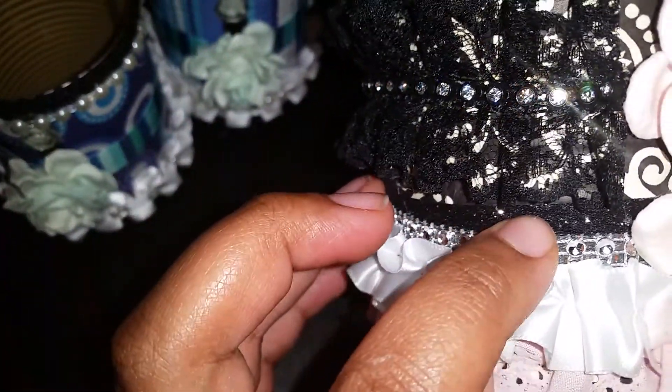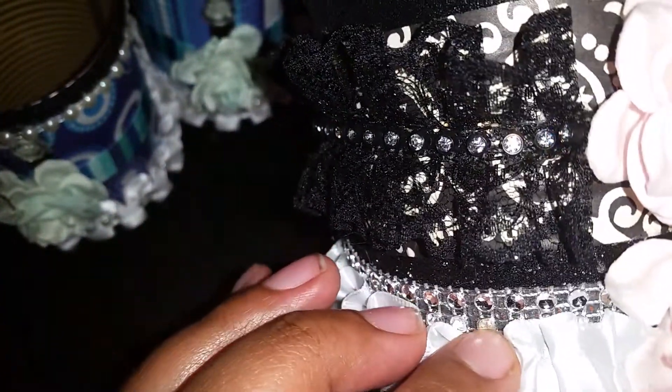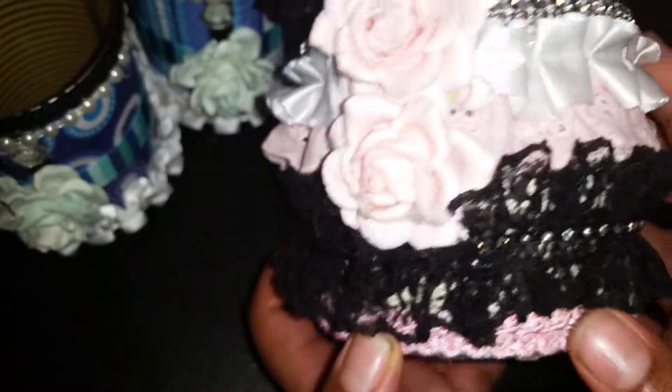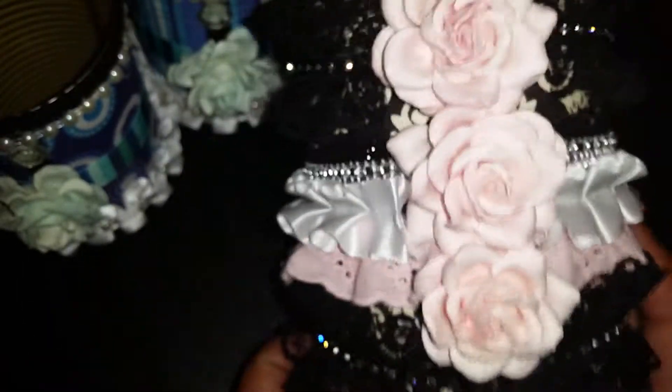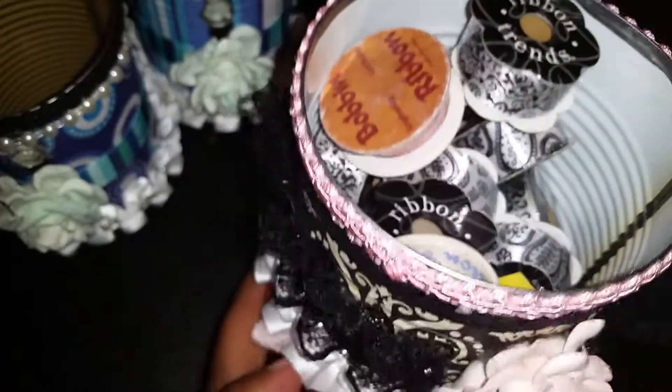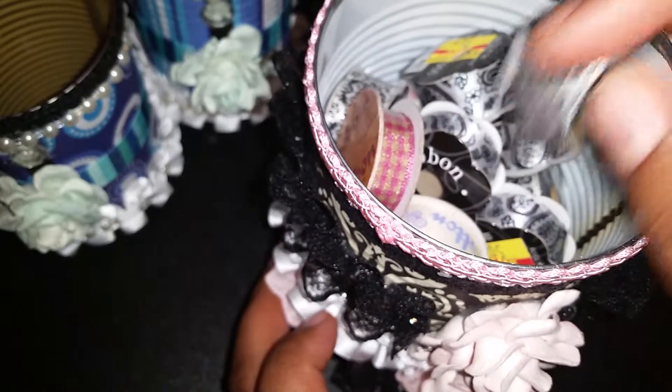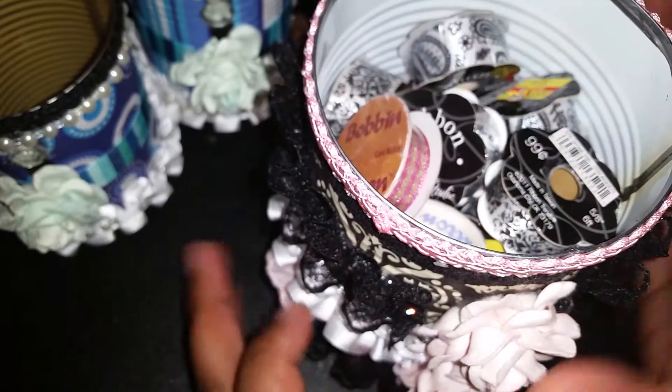I also added more Hobby Lobby trim with some mesh bling, more Hobby Lobby trim in white, and some pink eyelet lace. Then more Hobby Lobby trim with the pink Chinese braided trim — so I've got a couple of different layers going on here. I really like the way this came out. Right now I'm using it to store my little ribbons that I get from Hobby Lobby and Joann's.